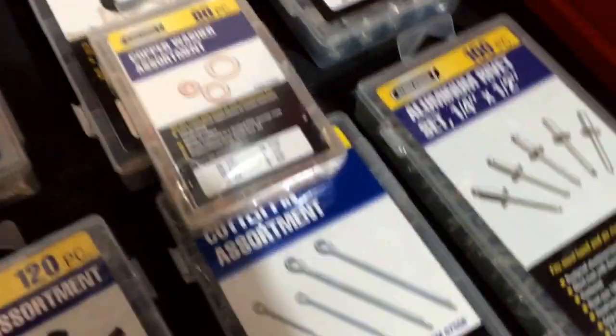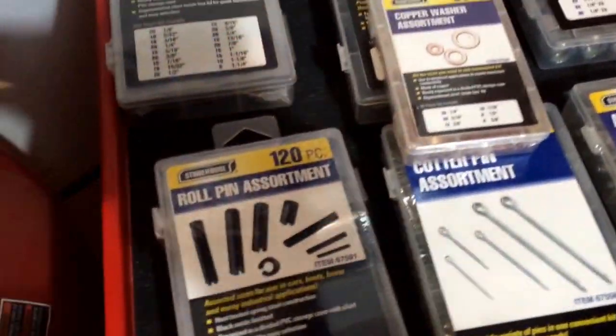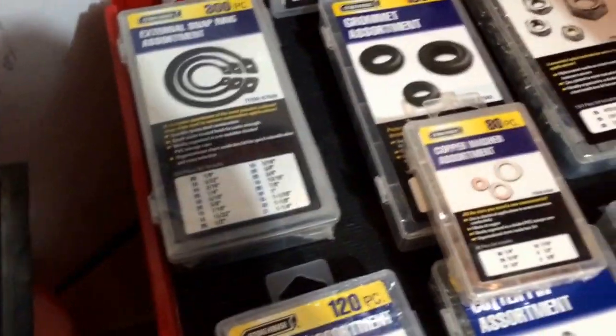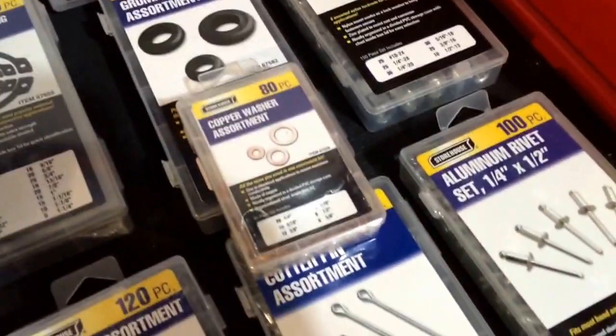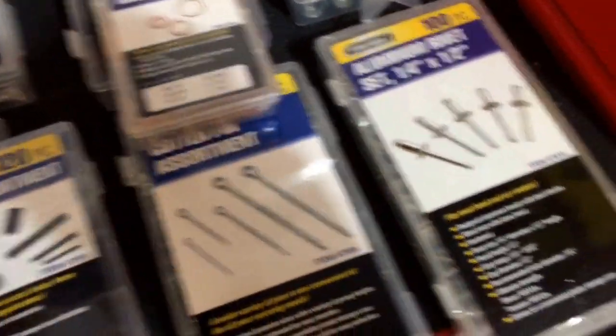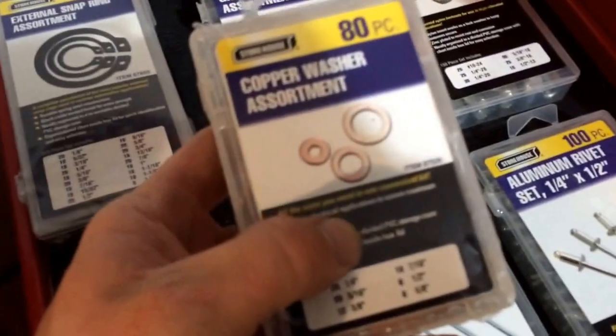All of these containers roughly run from anywhere from $5.99 to about $12 — I think $12 is the highest — and actually the most expensive one is right here.